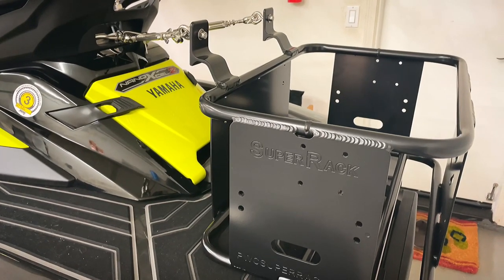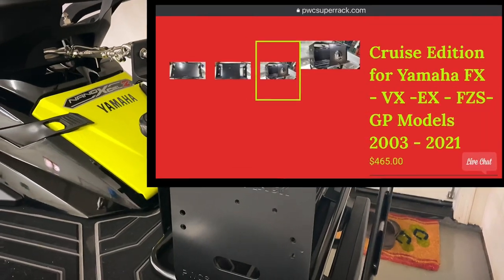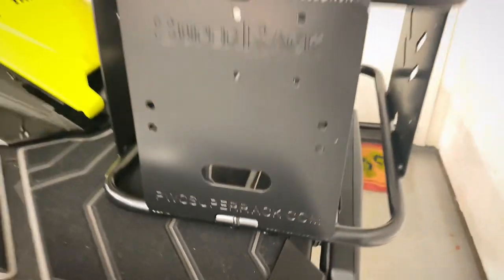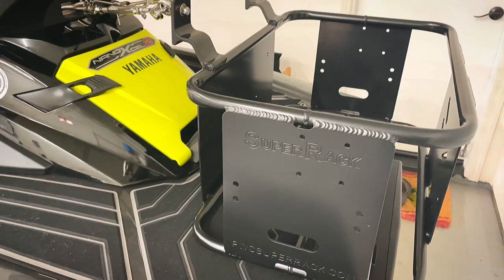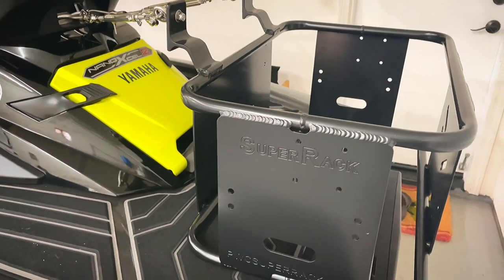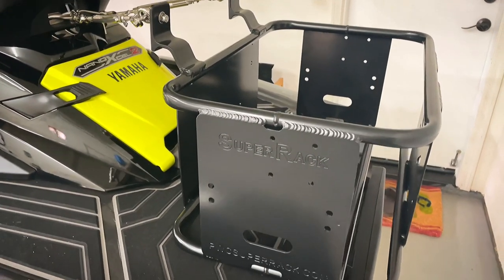So let's get right into it. This is the Super Rack — it's the Cruiser model from PWC Super Rack. It's for the Yamaha FX and it's a 2021. This is kind of their middle-of-the-line rack: it's bigger than the smallest one they offer but not the biggest one they have, and I feel for what I need this is like the perfect balance in size.